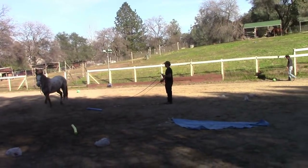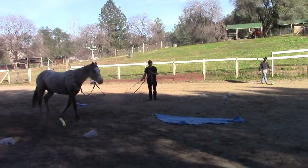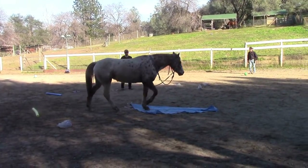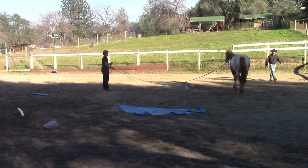You can't teach your horse never to be afraid again, but you certainly can teach them how to control their fears. And then when they do become scared, it doesn't mean to go off bucking, rearing, or running away, flipping over backwards, or any of that other stuff.